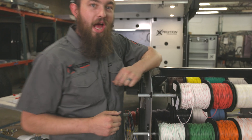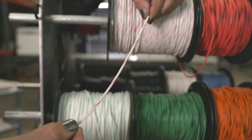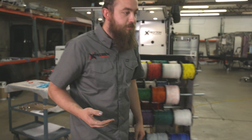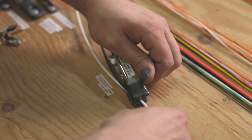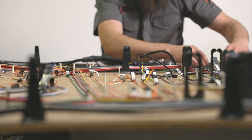It all starts right here with a high quality wire that has been color-coded for each individual circuit, and that allows the circuits to be easy to identify. We assemble the harnesses here on our board, and doing so allows us to ensure the quality and the accuracy of each wiring harness.